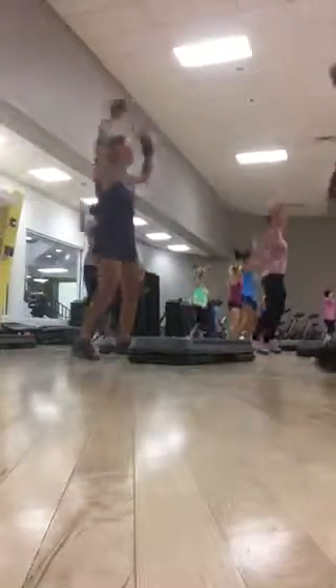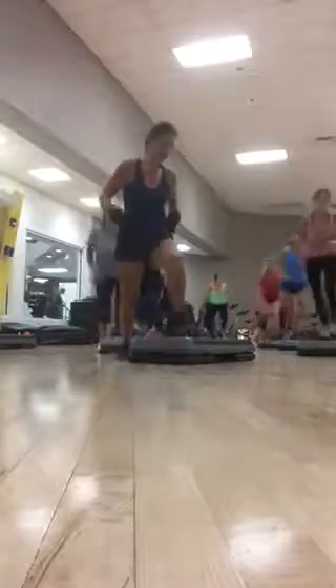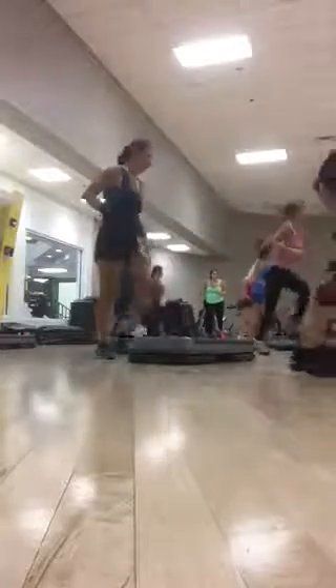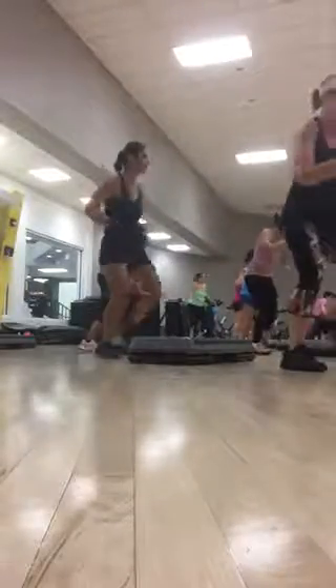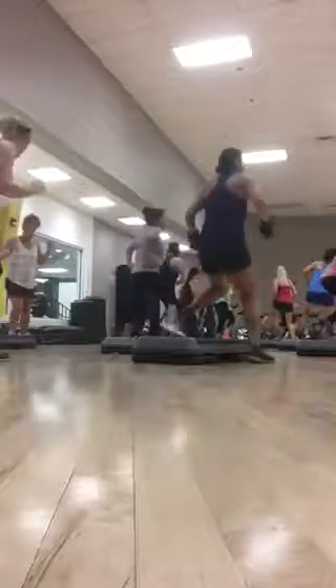Are you ready? Number one. Left is your leader. Freeze and spin. Kick of the toe. Up, up, up. Up, down toe. Squat low. Back side, back side. Walk up. Walk up, up, six.